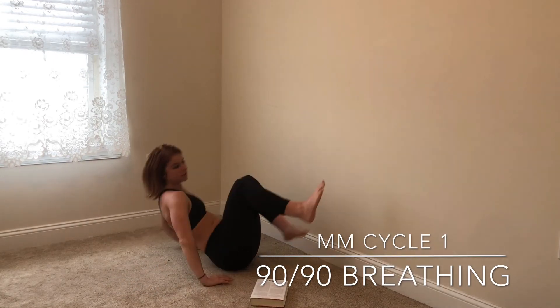You can complete that breathing cycle for about five reps, maybe one to two sets.